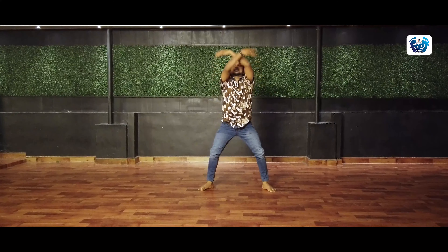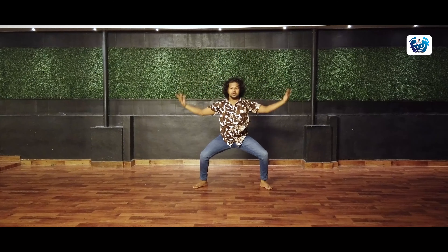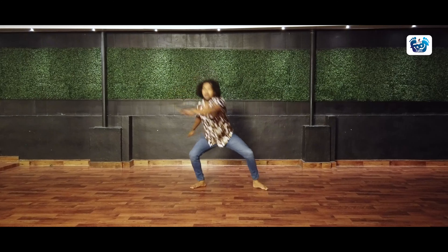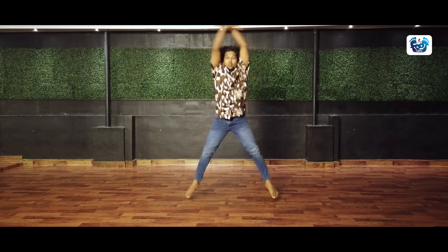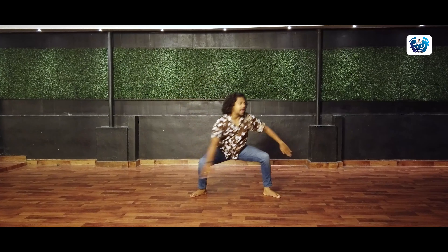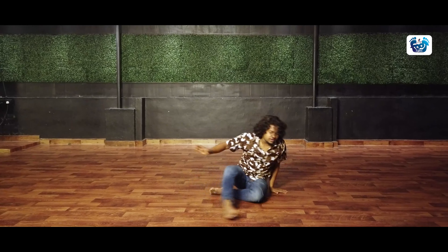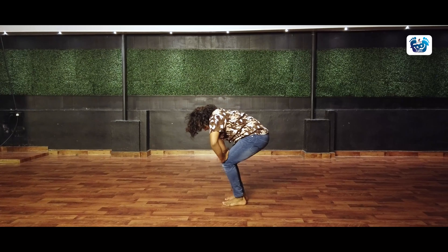First open your hands like this. 1, 2, 3, 4. Just jump. 1, 2, 3, 4. And just 1, up and down. 1, up and down. Once again. Step number 1. 1, 2, 3, 4. And up. And up. And up. And just bum roll. 1, 2, 3, 4. And just rotate.